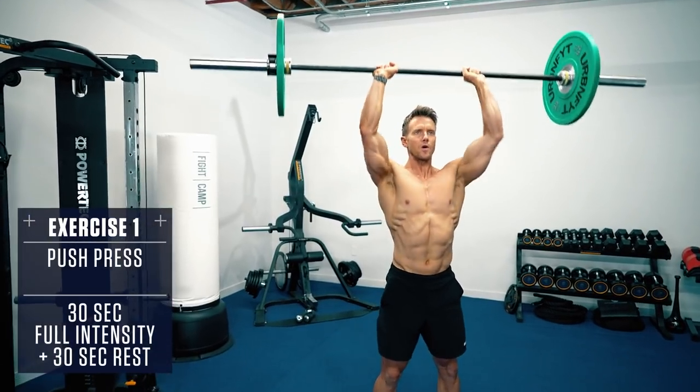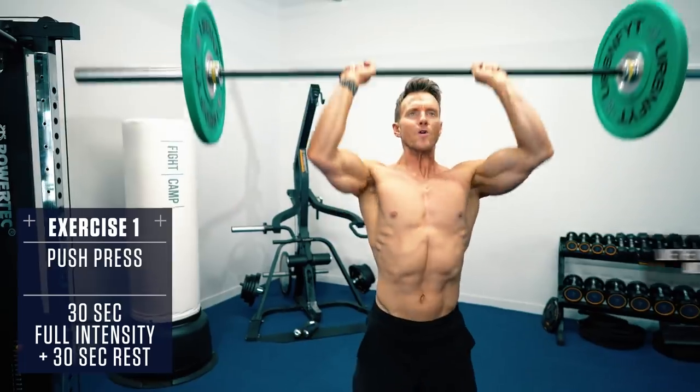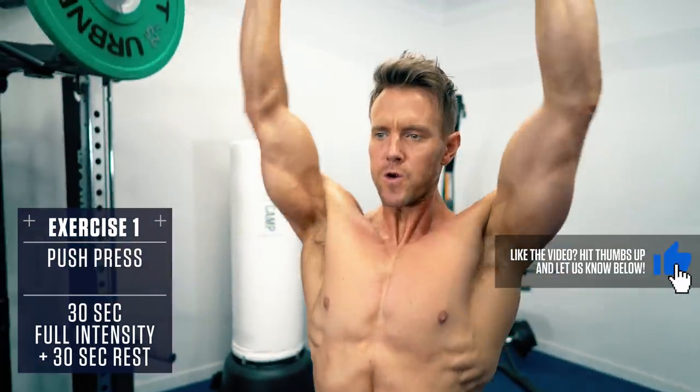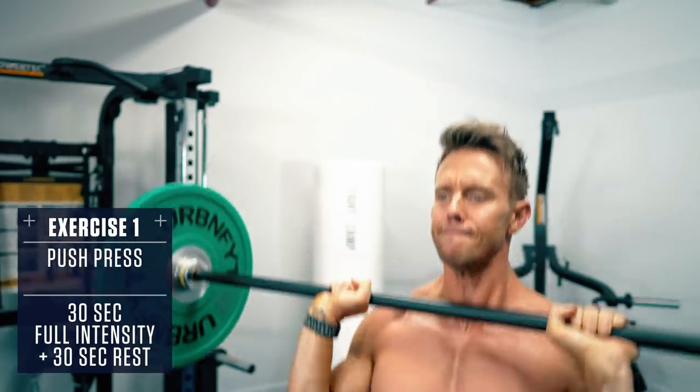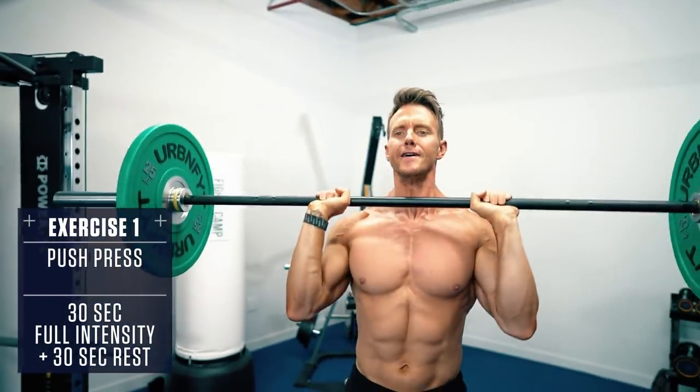Plant your feet about shoulder width apart with a slight bend in your knees. Keep the core braced, squeeze the glutes, drive through the heels and use some momentum to power the weight up overhead explosively. Then control the weight back down and repeat.